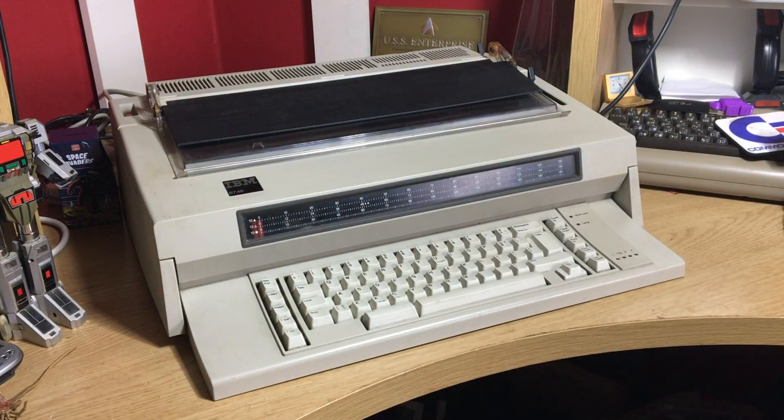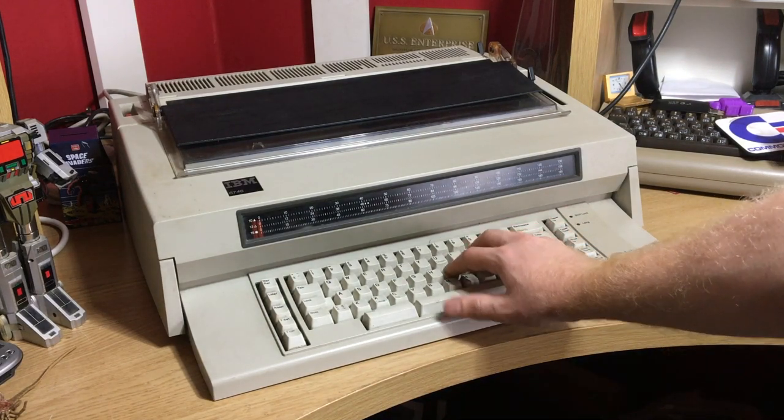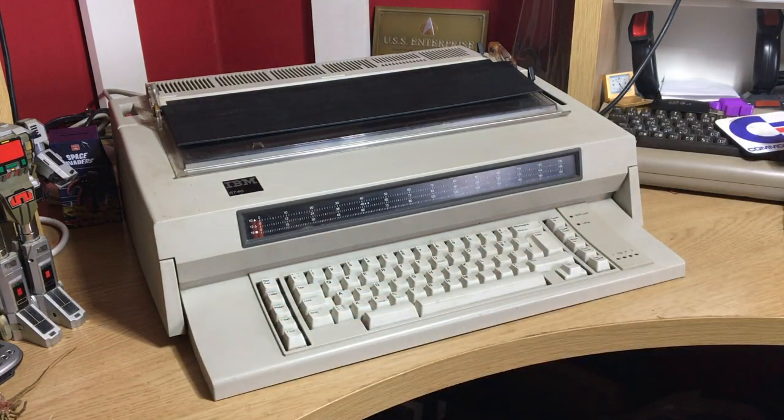There is a service sticker inside, underneath the keyboard, from 1987. One of the standout features that many people don't realize is that this has the same mechanical keyboard as the IBM 5150 — the Model F keyboard. So let's have a look at the features of this beast, and we'll see it running.